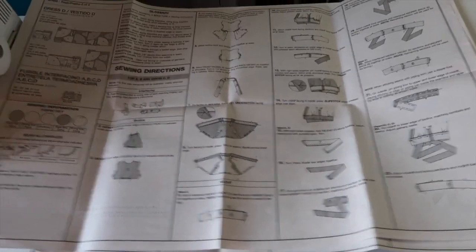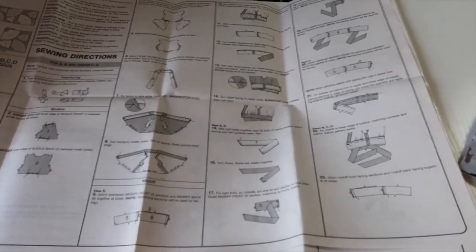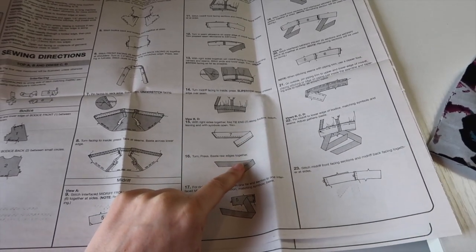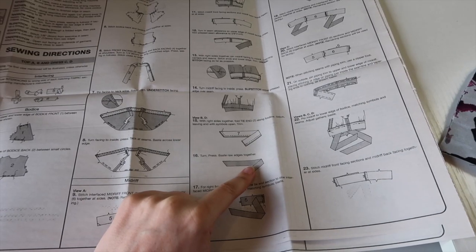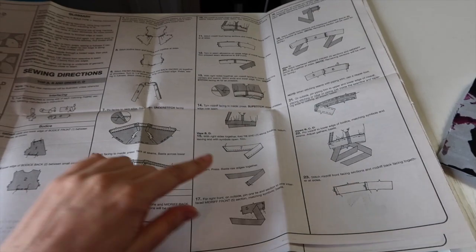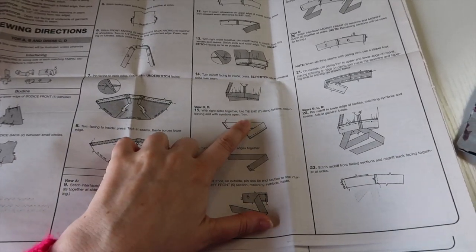As ever, I am going to be doing things out of order. The first thing that I'm going to do is the tie ends — this is just because it's one of those things that I like to get done and get out of the way, have it finished, so that when I come to put the dress together it's there and ready for me. The first thing we want to do is with right sides together, fold the tie end along the fold line.